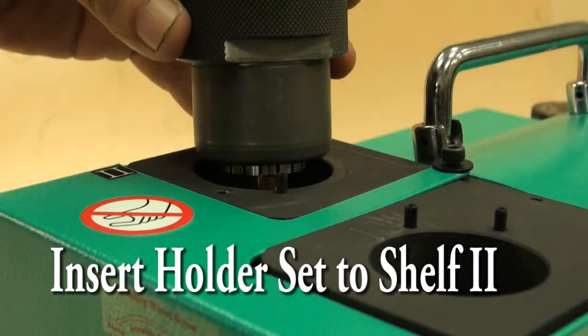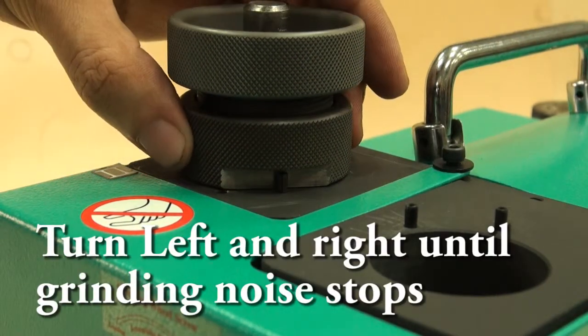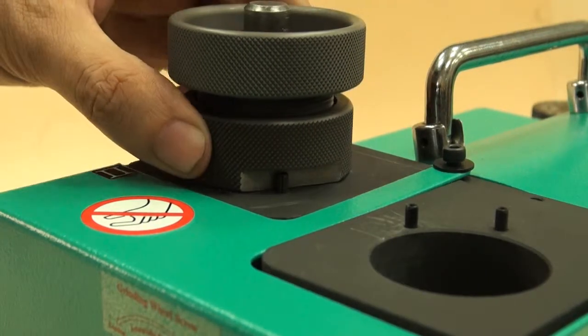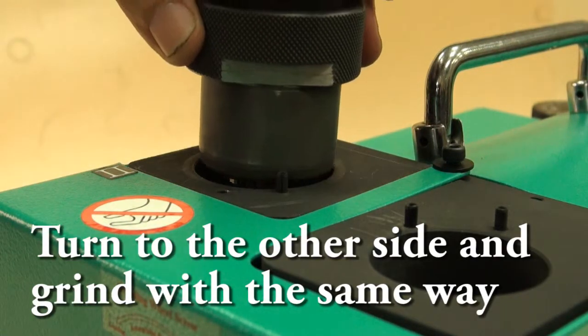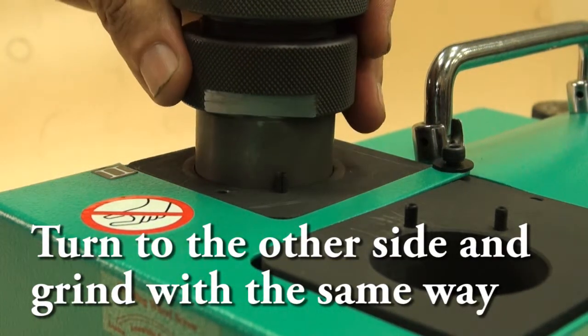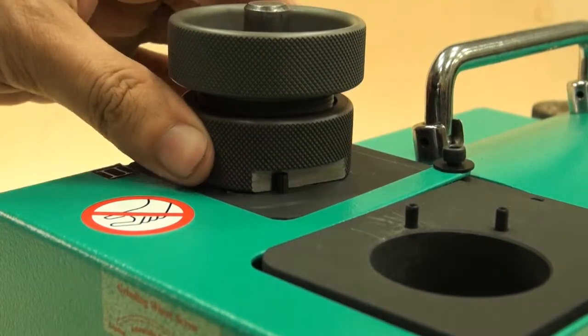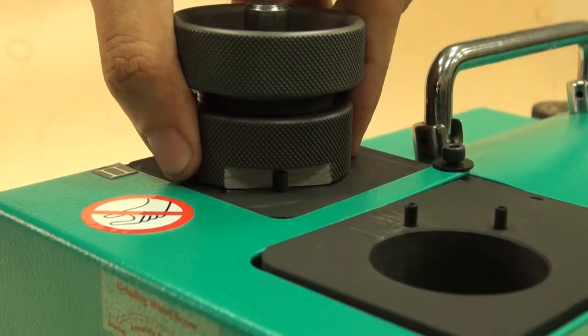Insert holder set to Shelf 2. Turn left and right until grinding noise stops. Take out the holder set, turn to the other side and grind with the same way.